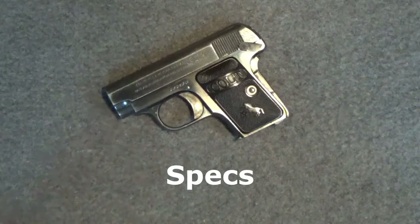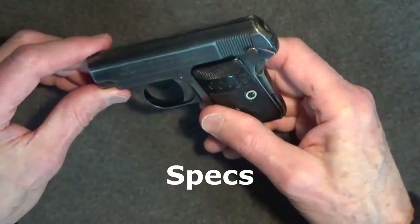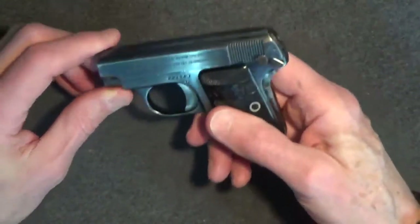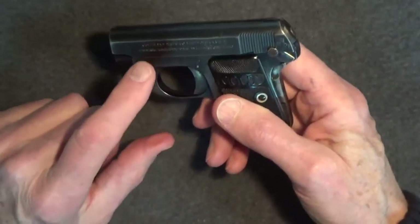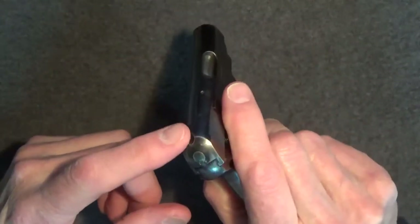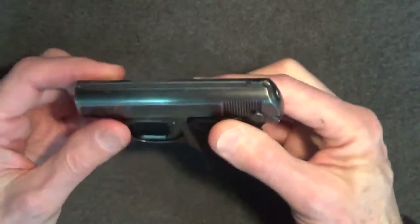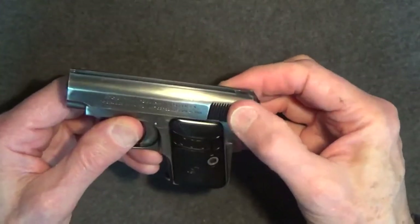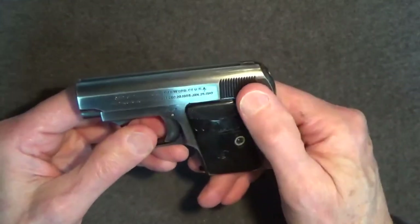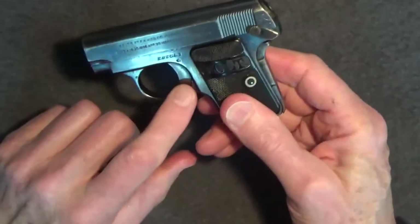As for specifications, the Colt 1908 is a .25 ACP, single-action, semi-automatic pistol. It's striker-fired. The gun is steel, including the slide and frame. The barrel is 2 inches in length. Sights are fixed, built into the top of the slide. Slide serrations on the rear of the slide are well-defined. The safety includes a slide lock, grip safety, as well as magazine disconnect.